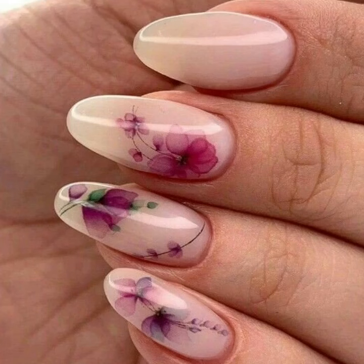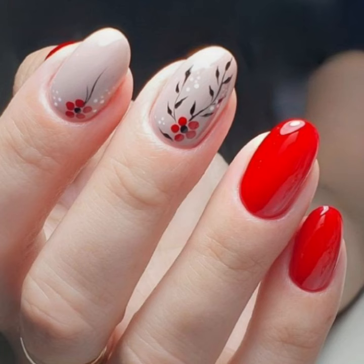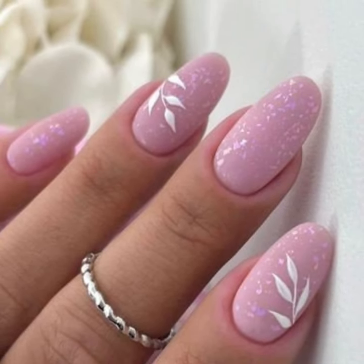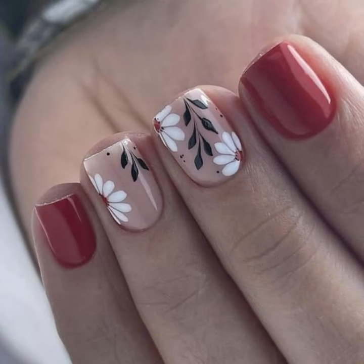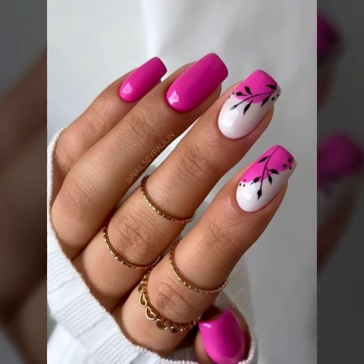Hey friends, welcome back to the YouTube channel nail polish ideas. Hope you're all fine and good. Today we'll see in this video lovely modern printed summer season nail art ideas.